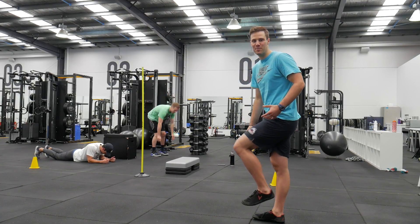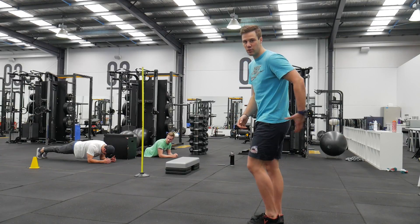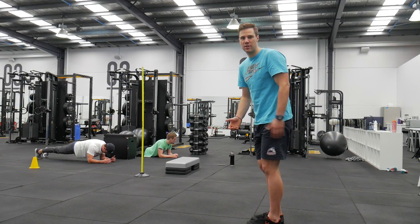When you strike the ground on your midfoot under your body, first of all there's just less force because you're not braking. And second, your glutes and your calves can do the work they're supposed to, working as springs and elastic bands to absorb and generate energy as you run.